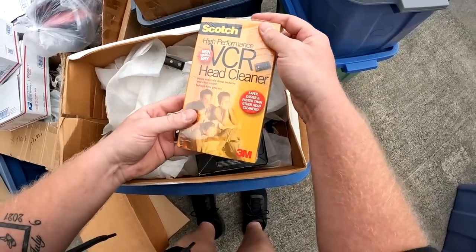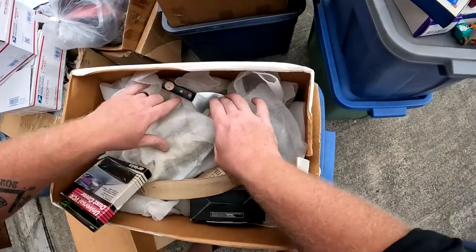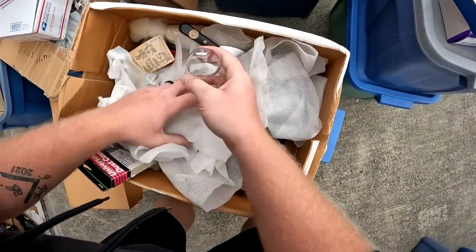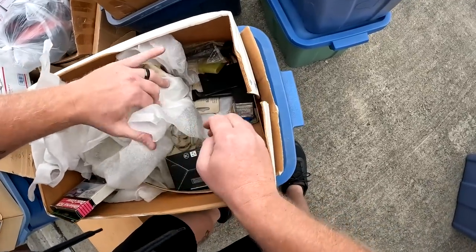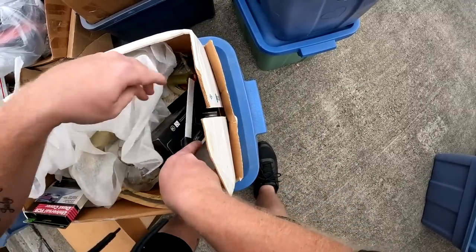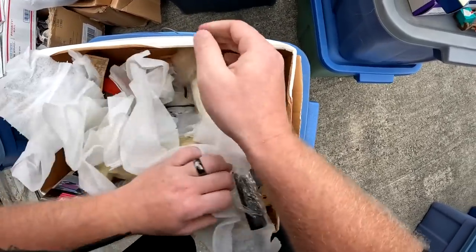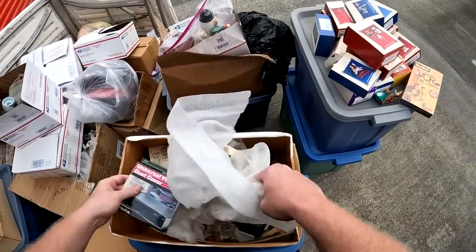Not Hallmark ornaments — thank goodness, I'm tired of seeing them. PCR head cleaners can actually do pretty well — don't want to skip over those. Little porcelain stuff. Trying not to cut myself because sometimes they have random knives. This is not Cutco — it's Rogers Pro Cut.